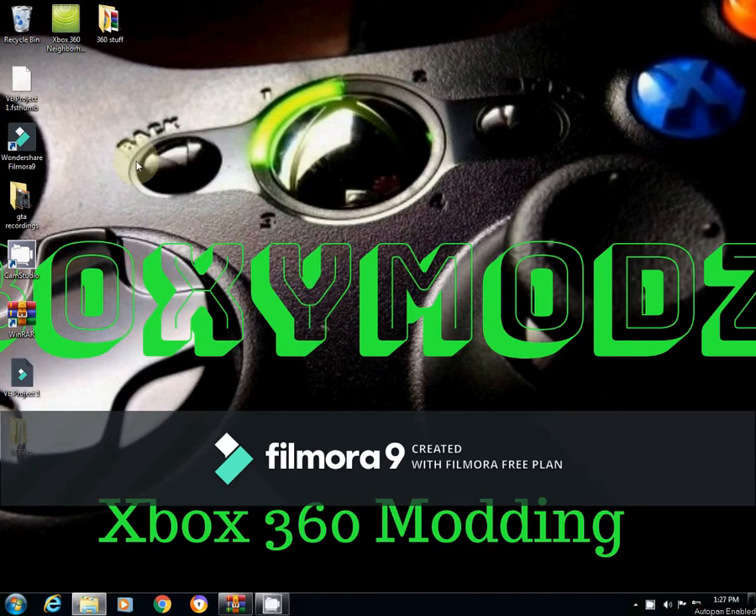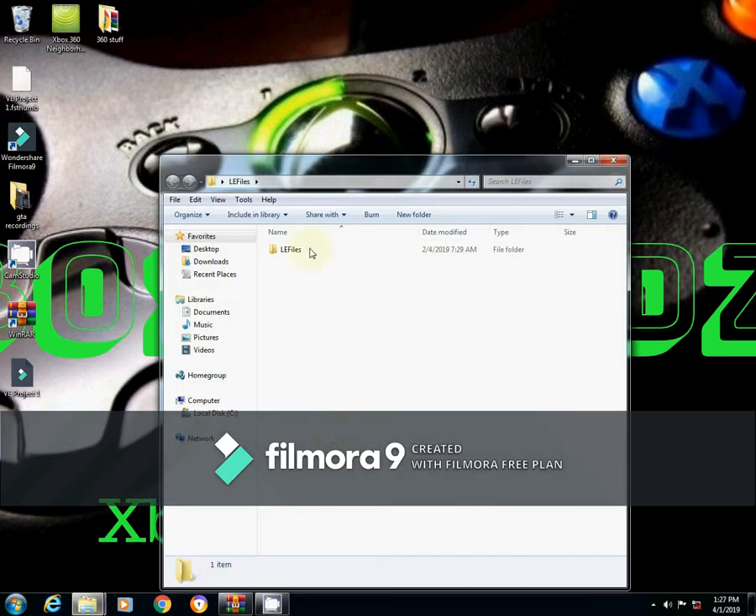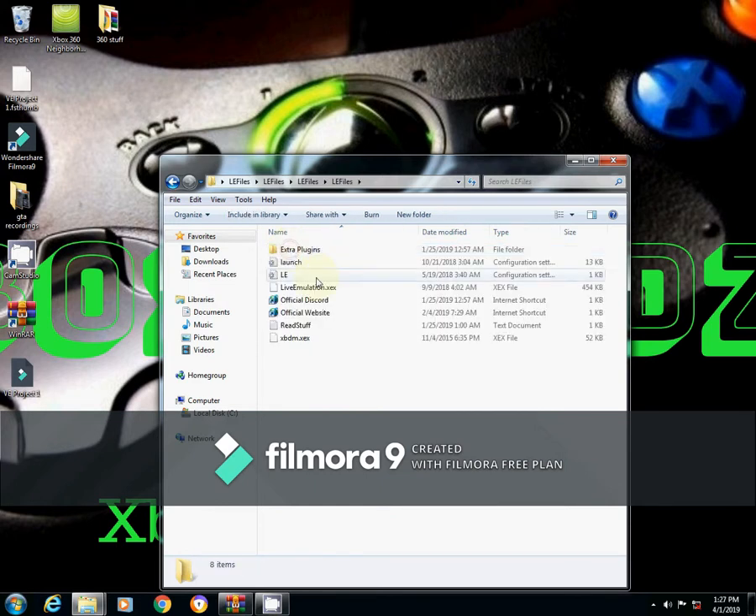Welcome to Boxy Mods, bringing you another video on how to install your stealth server onto your JTAG chip Xbox 360. What we're going to need are the live emulation files. If you open these files, you'll see everything that you need — the XBDM, which we're going to put on there to replace the current one just to make it clean, and the live emulation settings.